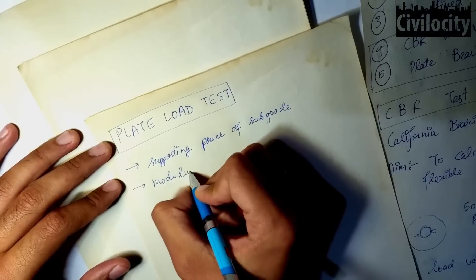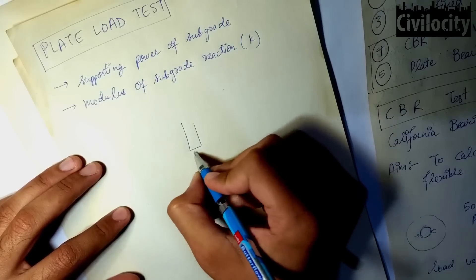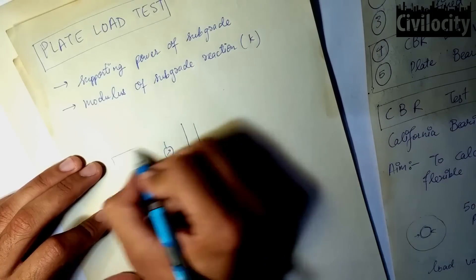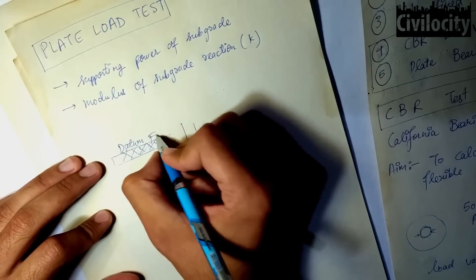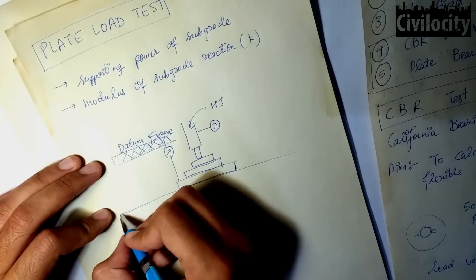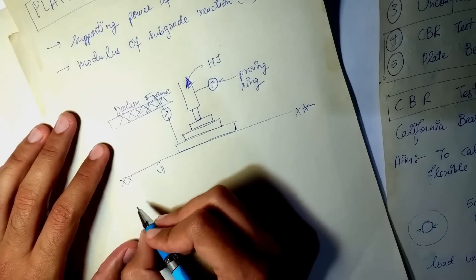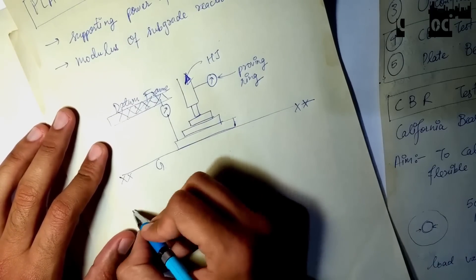Talking about its apparatus, it consists of a hydraulic jack, below which there is a set of plates. On the left of this hydraulic jack, there is a dial gauge connected to the datum frame. There is a proving ring which shows the reading of load applied on the set of plates. These plates are available in two sizes: 75 cm and 30 cm.